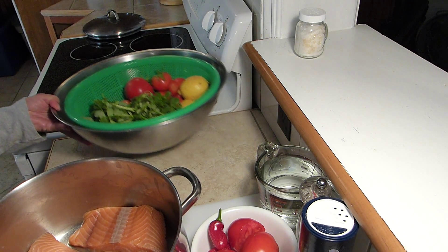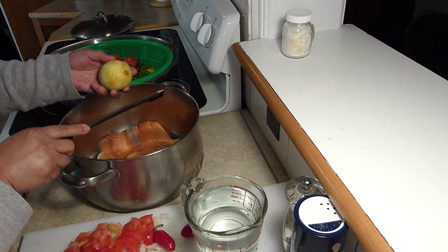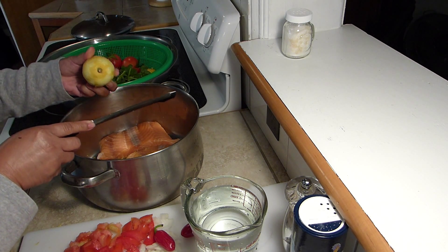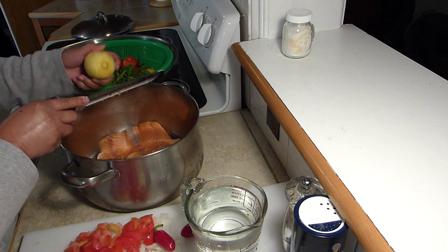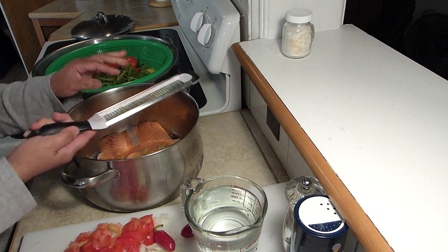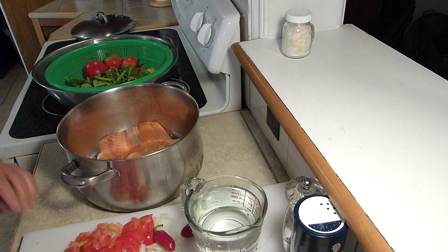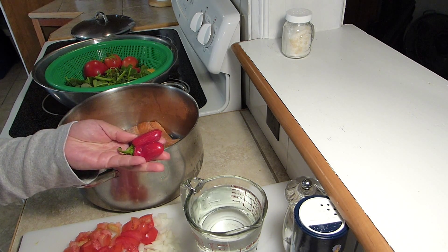What I'm doing here is zesting my lemon, because I love the aroma that comes from the oil of the lemon zest. It really helps since this is salmon — it not only perfumes the soup, it gives it a really good lemony flavor as well. Look how simple my process is in this soup. This is jalapeño.